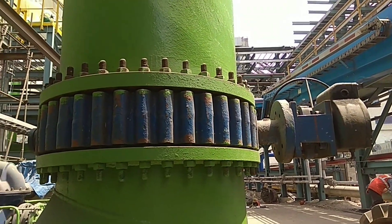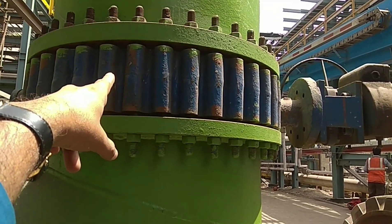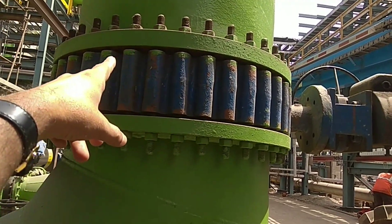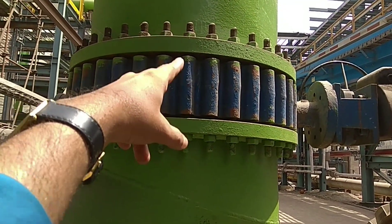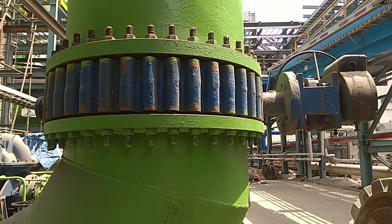Gear operated butterfly valve. This is huge — 32-inch size. And you can see these are the lugs. These are the lugs. Valve is having body lugs, and all the studs are going through the lugs. This is a lug type big butterfly valve.